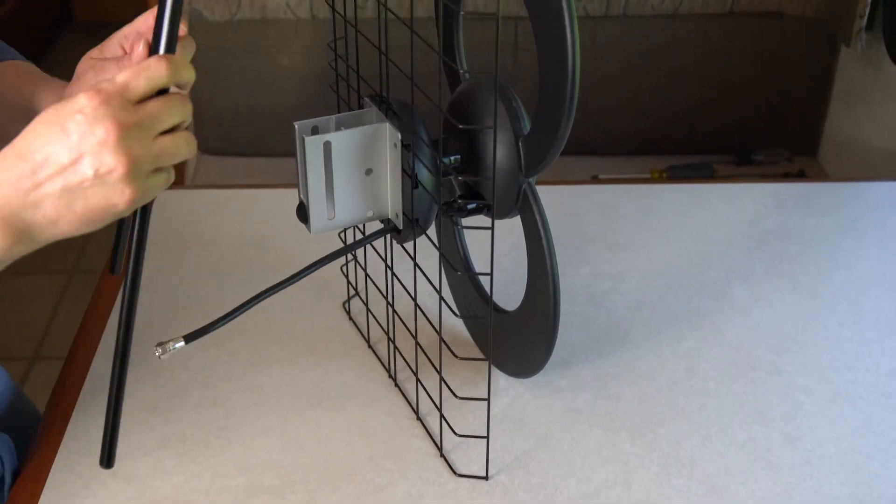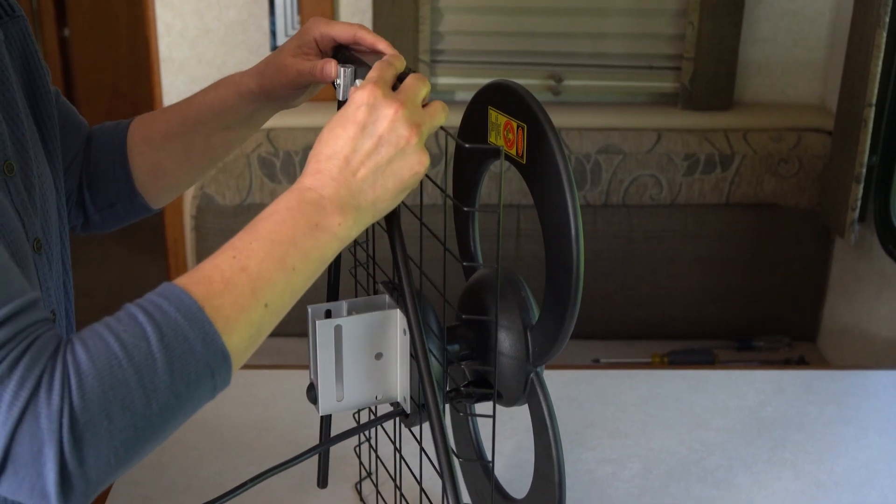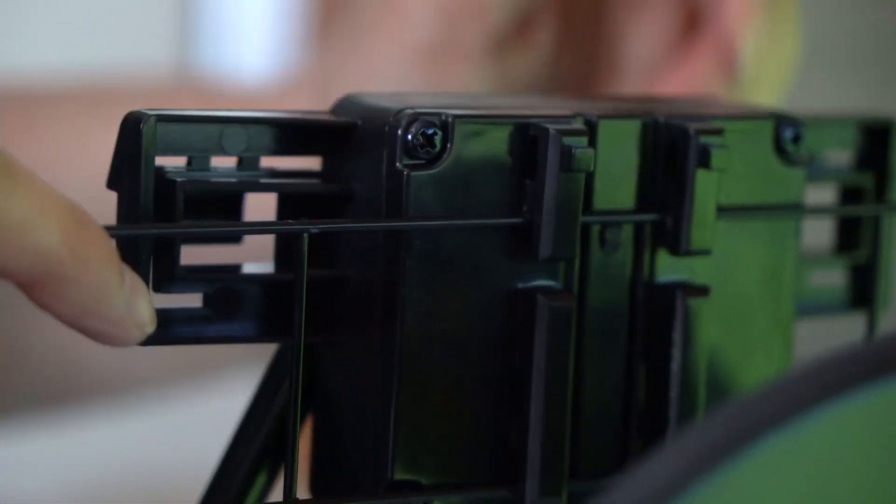Now, attach the VHF dipole assembly to the top bar on the reflector, pushing down until the VHF dipole assembly clicks securely in place.